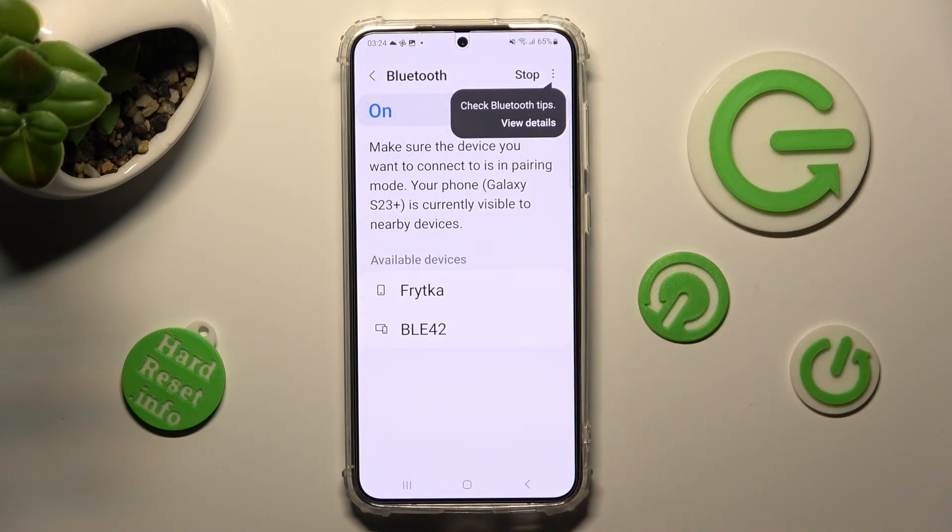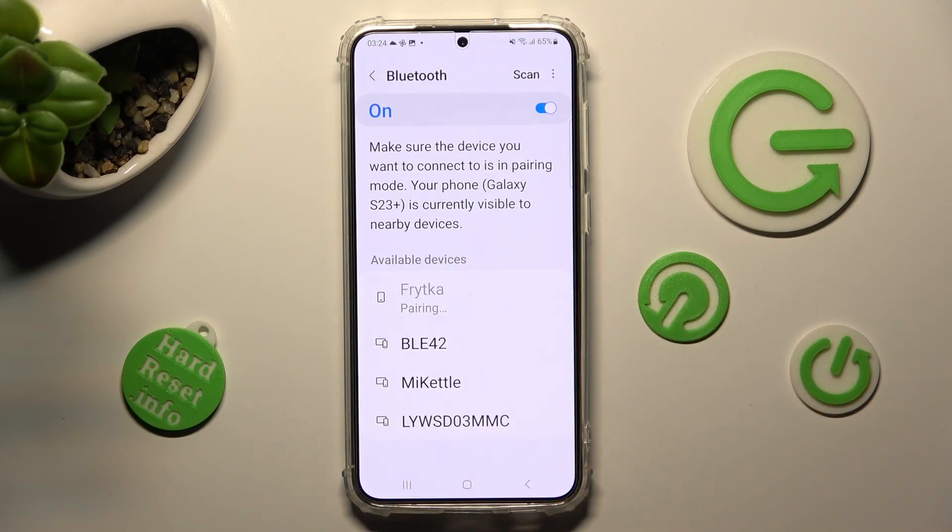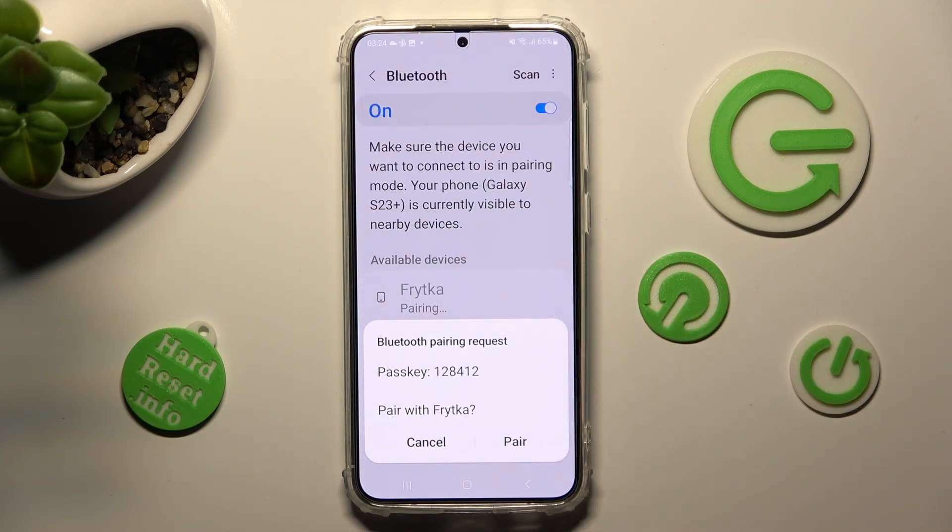Wait for nearby devices to show, and when they do, click on the chosen one — in my case, this one. Then select Pair in the pop-up and wait for the other smartphone to do the same.